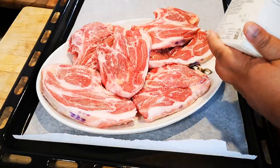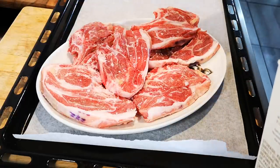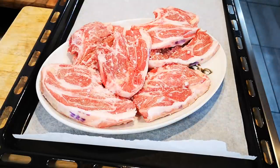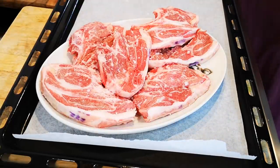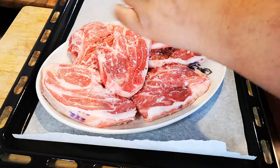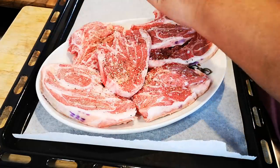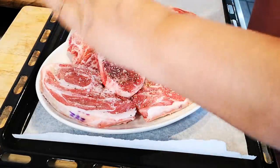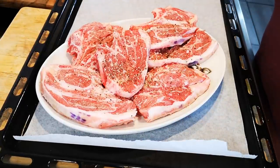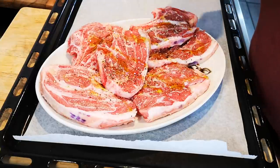Okay, I'm going to put on some salt on both sides and pepper also on both sides, and a little olive oil.